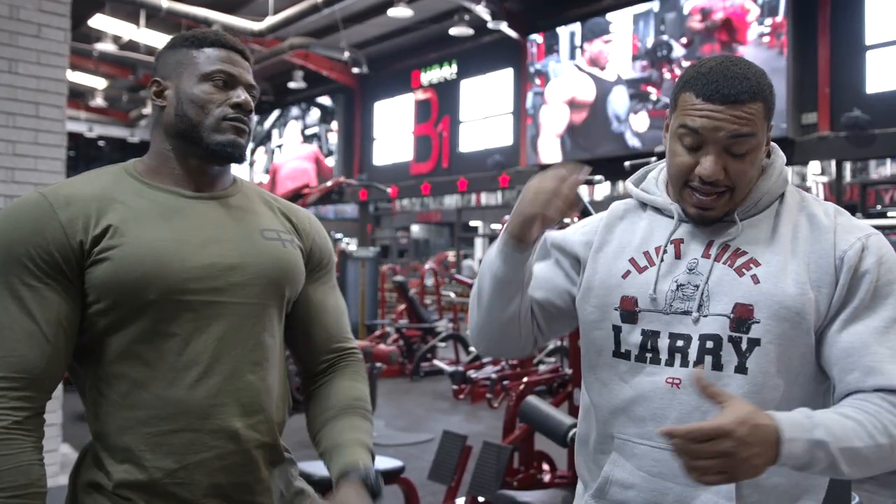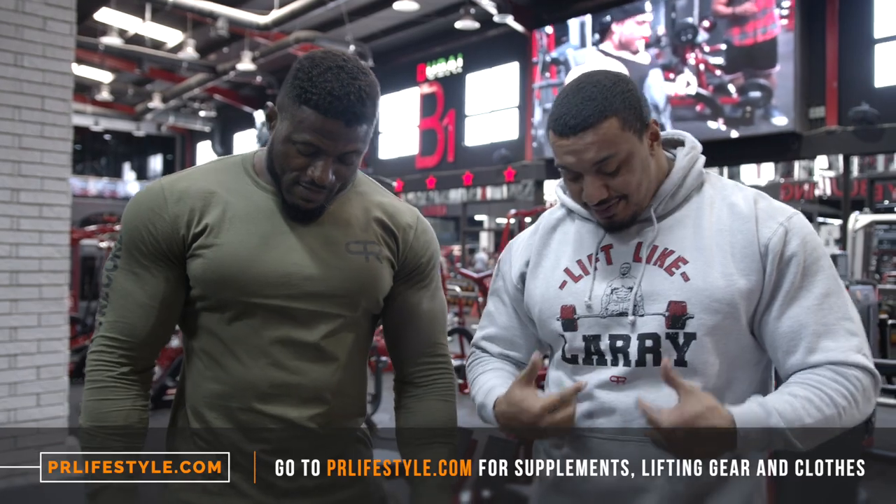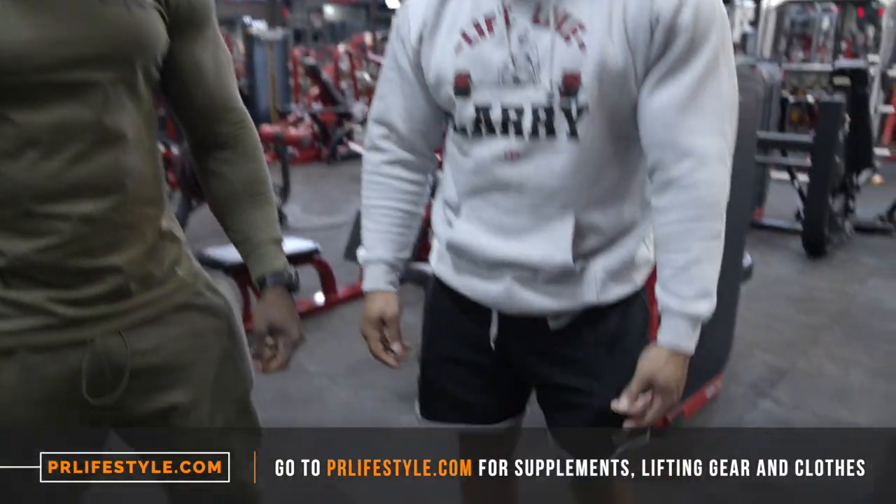We got the Lift Like Larry hoodie on with the raw HPR shorts.